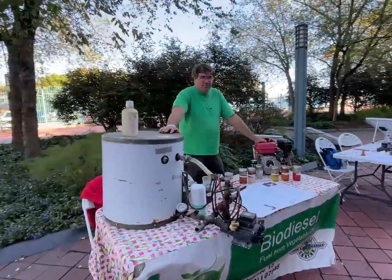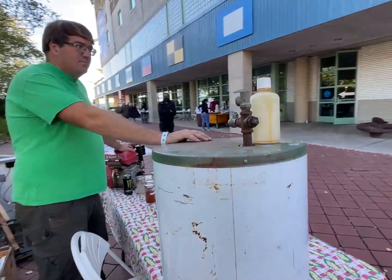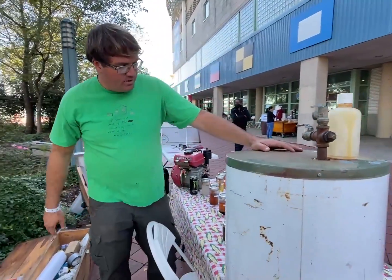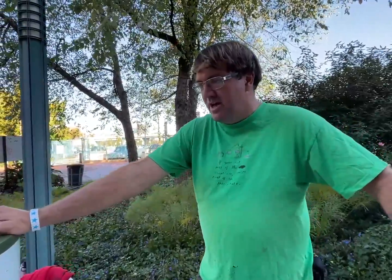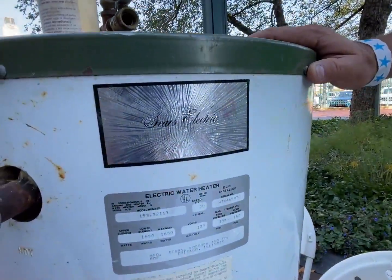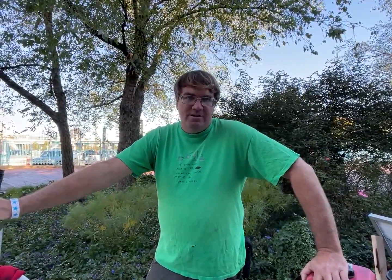So, biodiesel. This is a repurposed antique electric water heater, repurposed to be a miniature tabletop biodiesel reactor, where I can process five gallons of vegetable oil with a gallon of methanol and a bit of potassium hydroxide into biodiesel and glycerin byproduct.